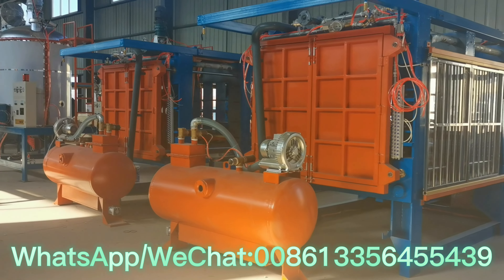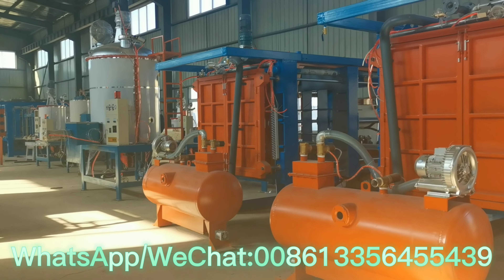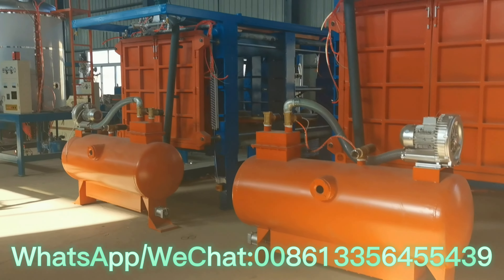This is our EPS shape molding machine. We have many machines in our factory. You can check — this is a two-shape molding machine already finished for our customer, and we will soon deliver it.